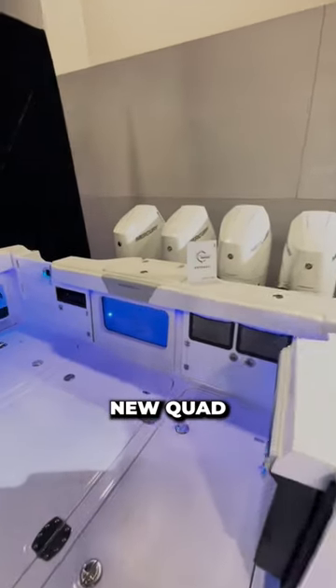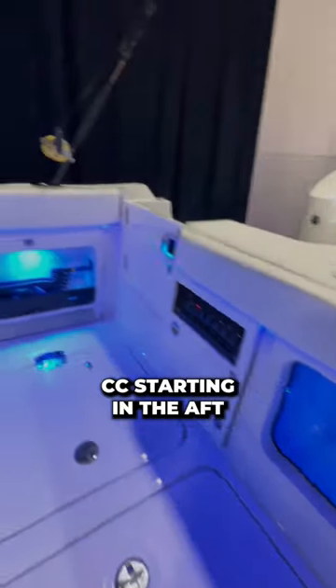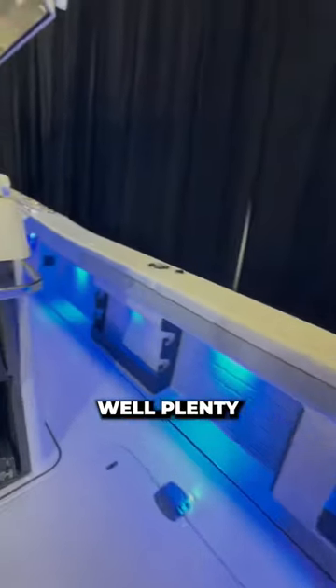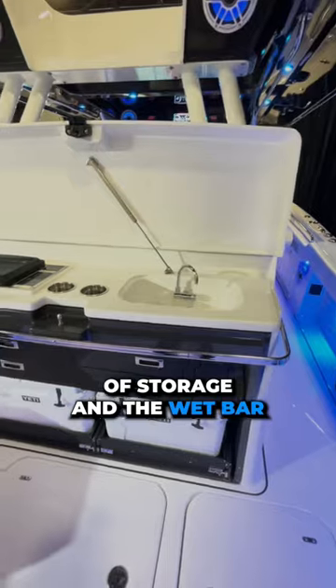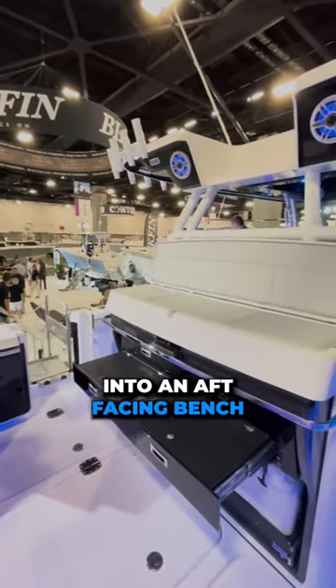Welcome aboard the brand new quad V10 powered Blackfin 400cc. Starting in the aft cockpit, you'll find the live well, plenty of storage, and the wet bar. This wet bar is especially useful because it converts into an aft facing bench.